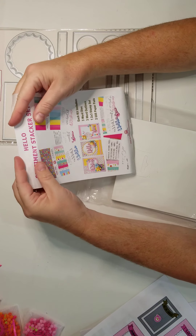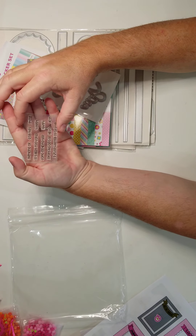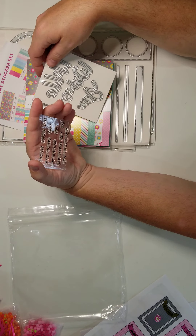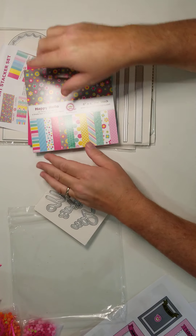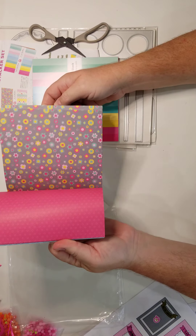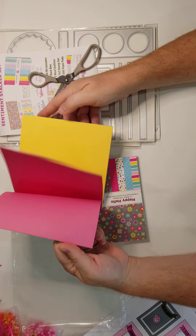Along with the bundle, let's look at the Sentiment Stacker — this was free with the purchase. I've seen a lot of people cut foam with these, so I'm very excited to try it out. It includes two 6x6 paper pads and a mini stamp set with sentiments like 'thinking of you,' 'miss you,' 'long time no see,' 'happy,' 'from all of us,' 'hello,' 'best,' and 'I just wanted to say hi.' Let me open up one of the paper pads — oh, those are fun! Great patterns and great colors.